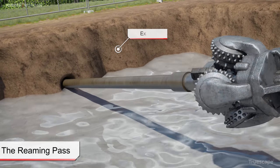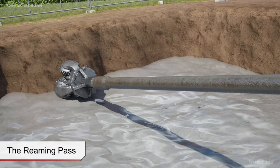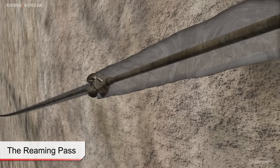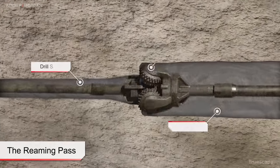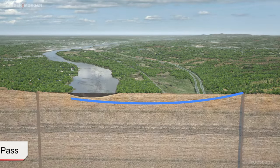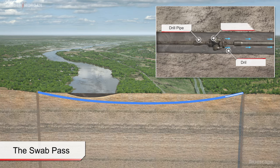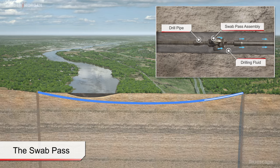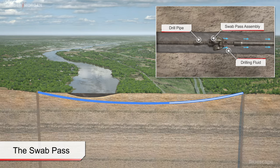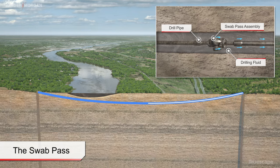The pilot bore is typically enlarged by pulling reaming tools of successively larger diameter from the exit location back towards the drill rig location. Depending upon the diameter of the product pipe, multiple passes with reamers of increasing diameter may be required to incrementally enlarge the pilot bore to its final diameter. Upon completion of the full reaming passes, the condition of the HDD bore is assessed by completing what is known as a swab pass. The pass consists of pushing or pulling a slightly smaller diameter reamer through the fully reamed bore from start to finish.